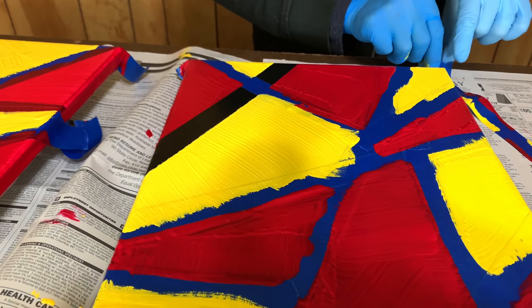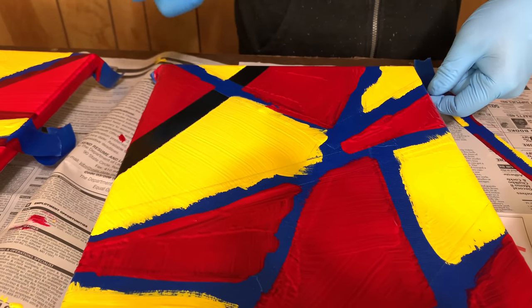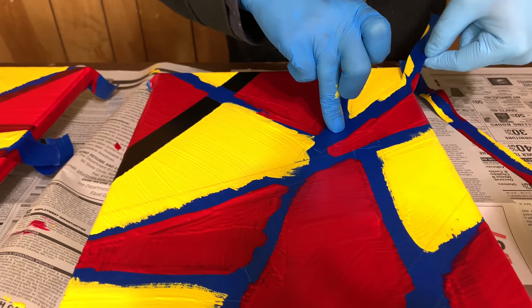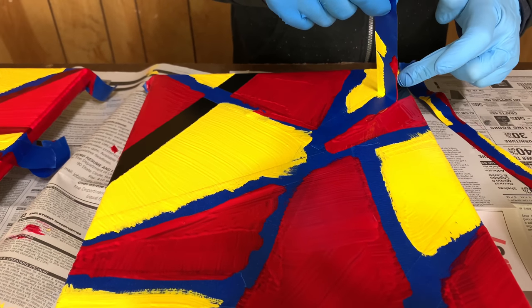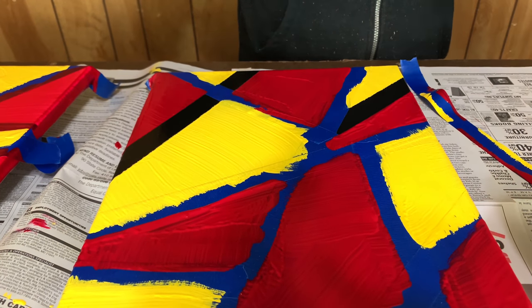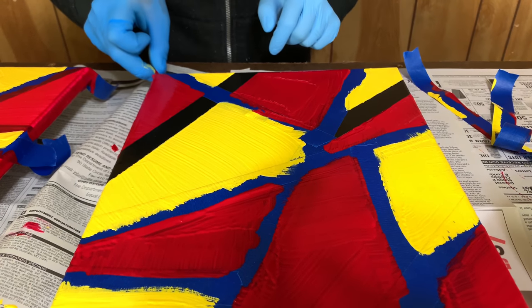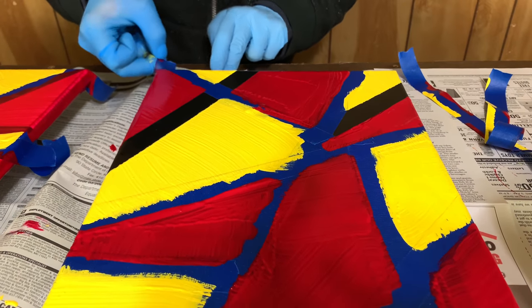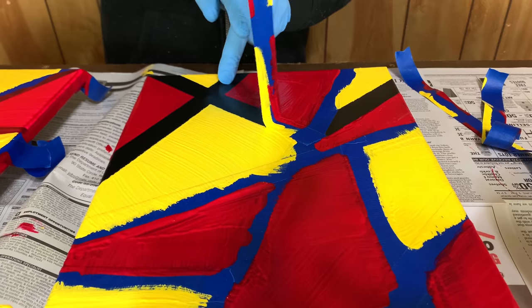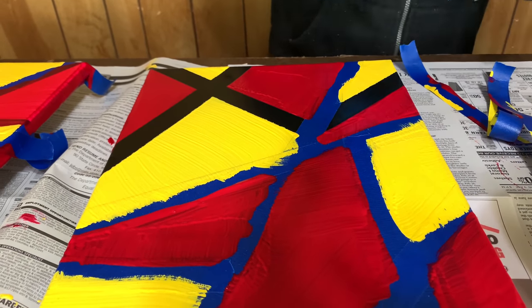That seemed to work pretty good. Now we have to remember how we put the tape on. This is why you put newspaper down on your workbench, folks, because you can just put the wet tape right on it. While I'm sure the workbench will get paint on it eventually, I just made it last week and don't want to do it already.